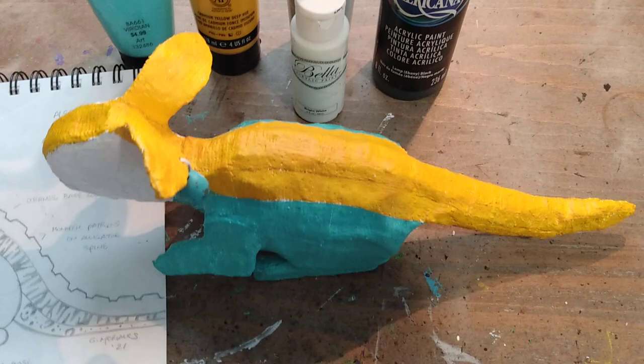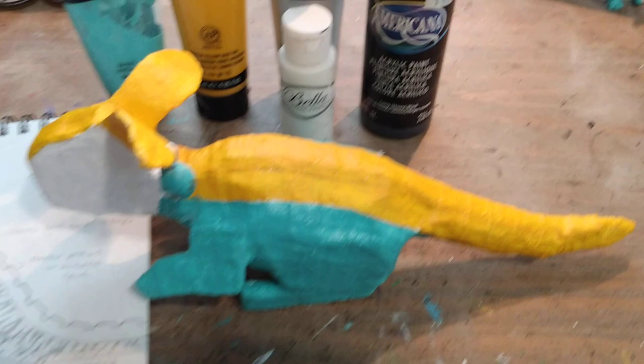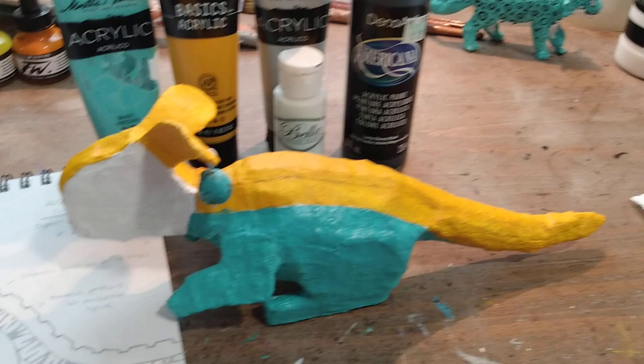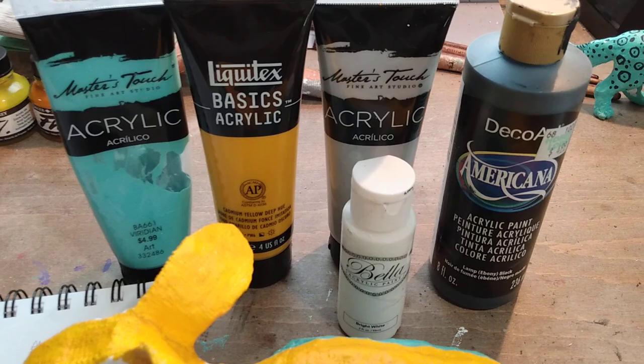Here's the finished product after you've laid down your base coats. We're not doing the designs until next — we have to let this set and dry for at least six to eight hours, preferably more, so that we could lay down the designs. It'll go over the acrylic paint.